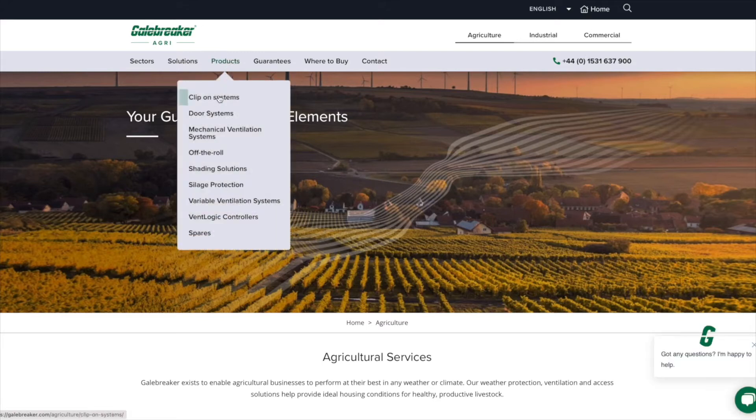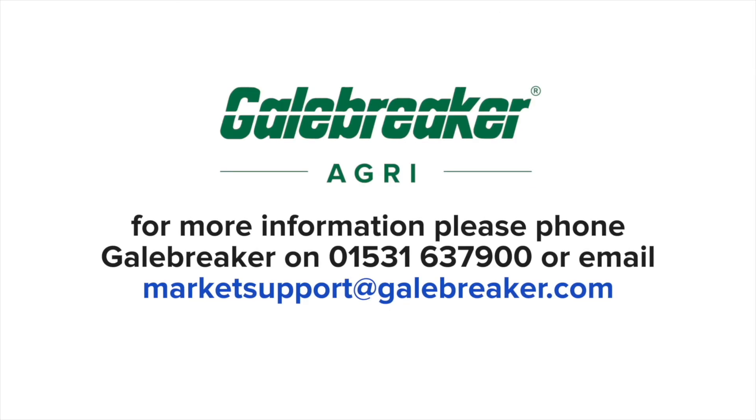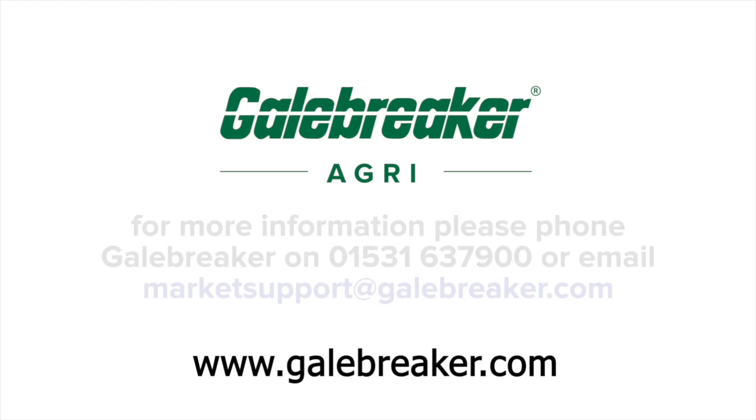There's a broad range of spare parts available which can be found on our website or ordered through your local dealer. Thank you for choosing Gale Breaker Agri. We are pleased to offer you a 10-year guarantee, full details of which can be found on our website.